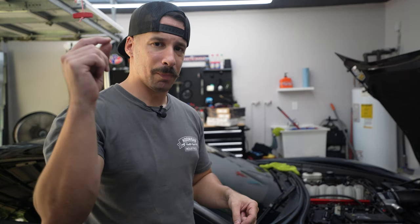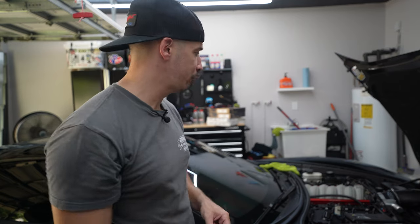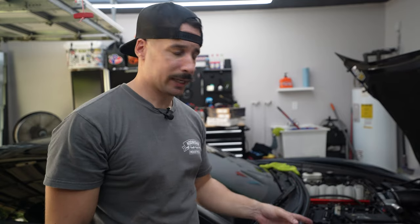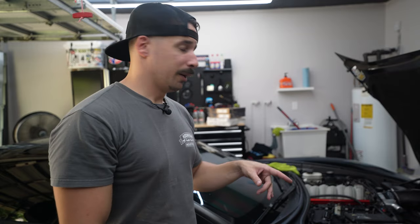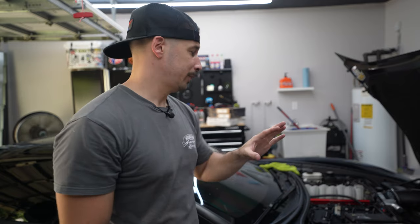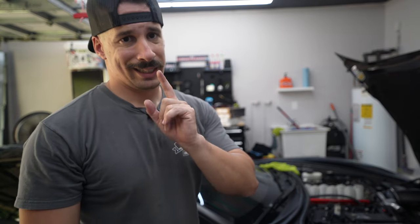I'm going to put a new filter on it and then take it for a 20 to 30 minute drive — something a longer distance, not just short bursts where it gets to cool off quickly. Get back in the garage, take it for a longer ride, see how it does. We'll cut to that because I'm not going to record doing another oil change — we did that in the last video.